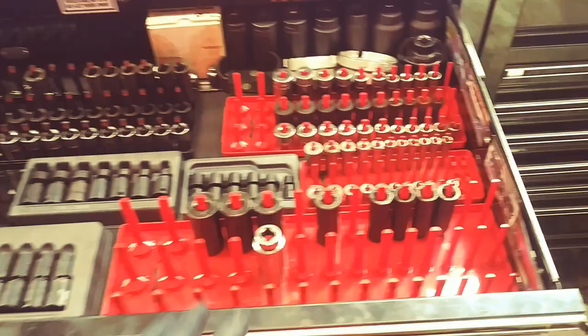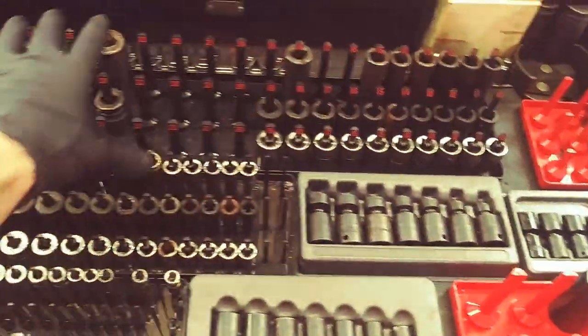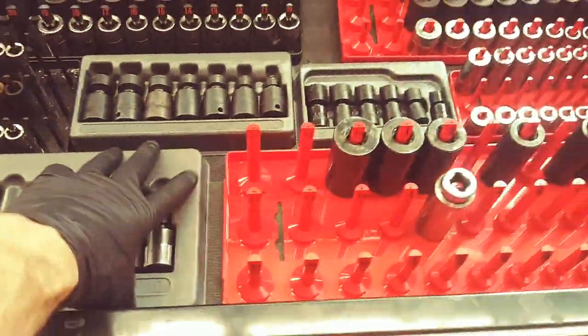Top drawer. Anything red is going to be standard. Anything black is going to be metric, and these are metric.